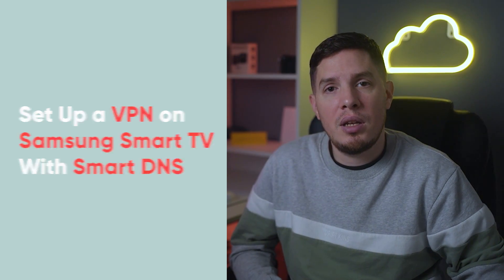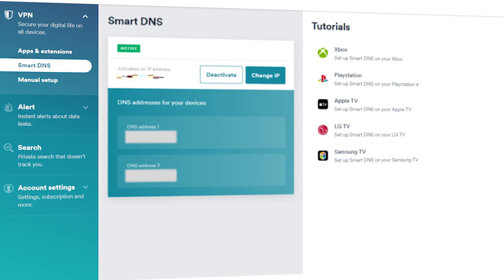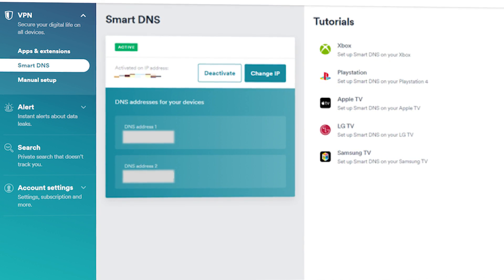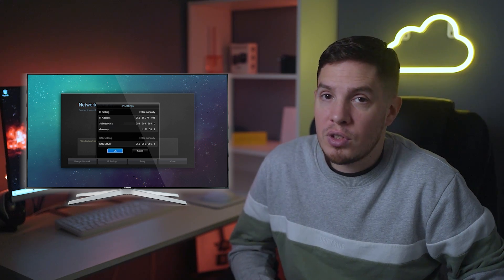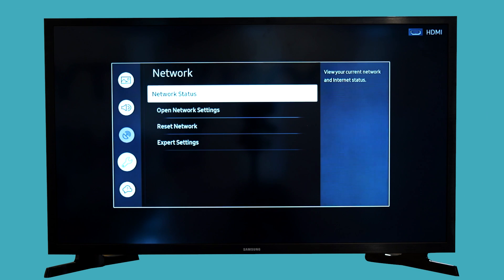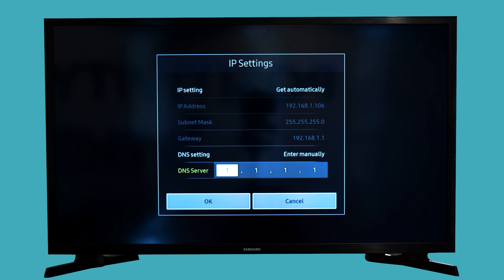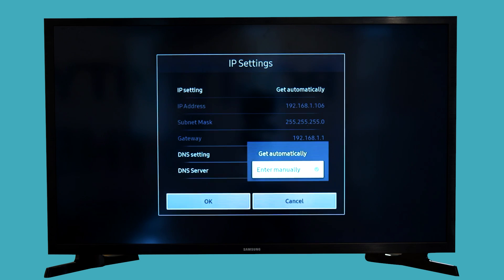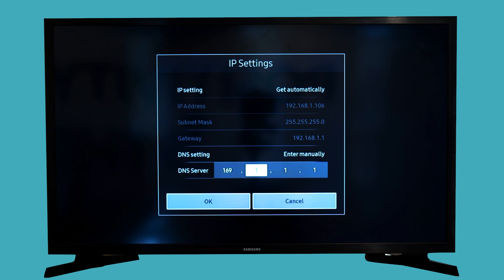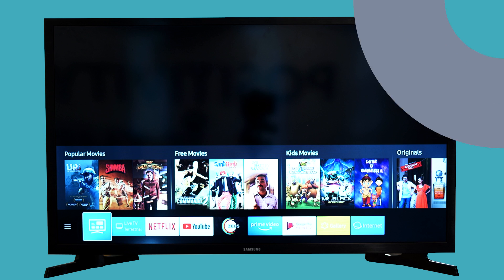The third method is to set up a VPN on your Samsung Smart TV with Smart DNS. You'll need a VPN that supports Smart DNS — find the Smart DNS page on your VPN's website and activate it. Open the Settings menu on your Samsung Smart TV, choose the Network tab, then open Network Status, select IP Settings, go to DNS Settings, and select 'Enter Manually'. Enter one of the DNS addresses from your VPN's website under Primary DNS, click OK, restart your TV, and start watching unblocked content.